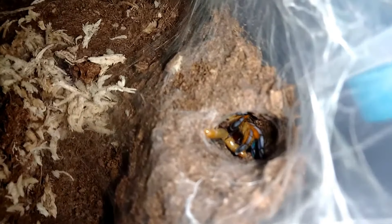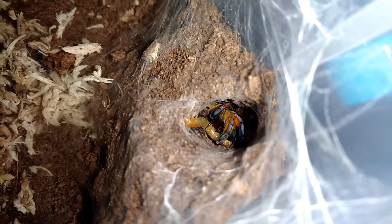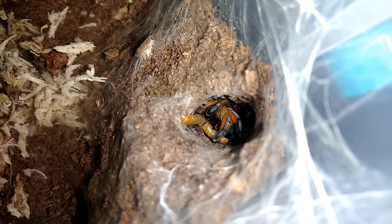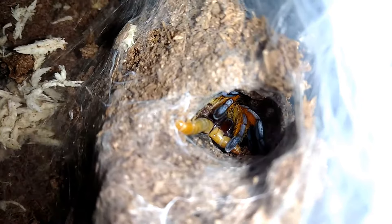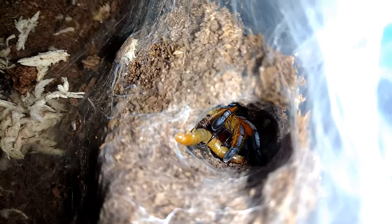That was my Hapalopus matamoros pre-molt test. We know now that it's not in pre-molt and that it is hungry. What a beautiful tarantula.